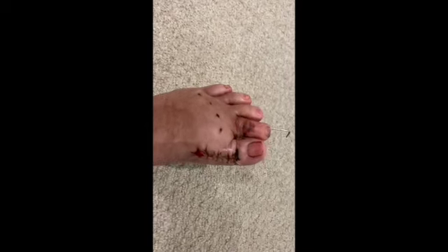Here is a front shot of the wound. As you can see, they put a rod in my big toe to fuse it.